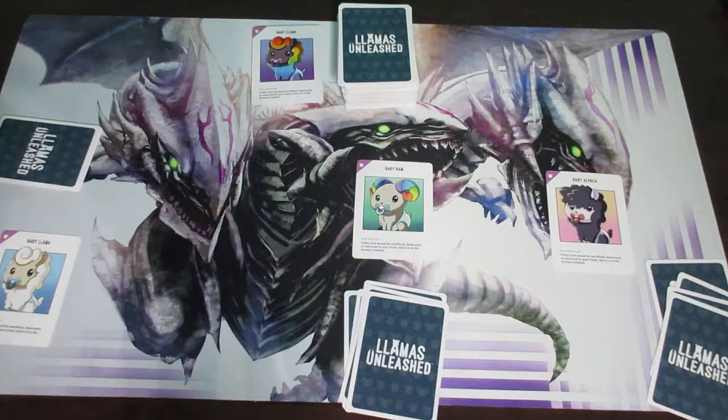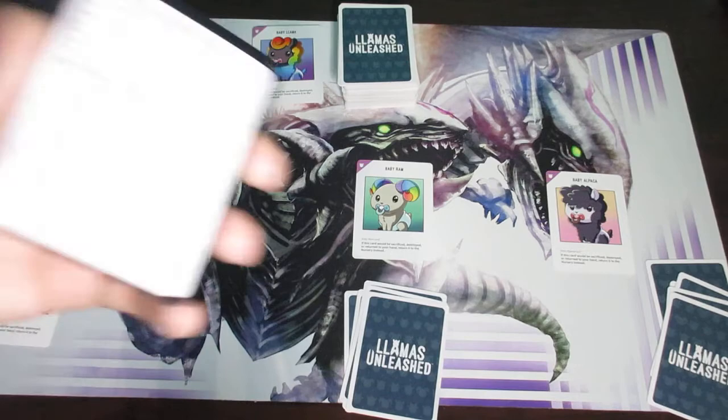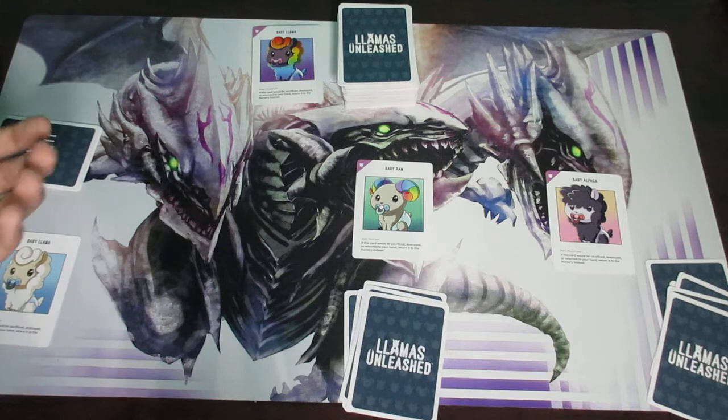You keep playing cards one at a time until there's a winner — until someone reaches that certain number of animal cards on their field. There are four important terminology terms you'll see frequently on cards, and your reference card mentions all of them: sacrifice, destroy, discard, and steal. You'll see these terms throughout the game and they're typically written in uppercase.